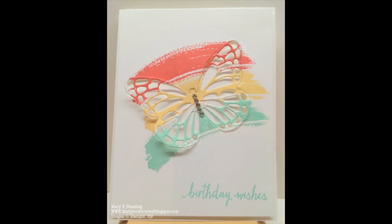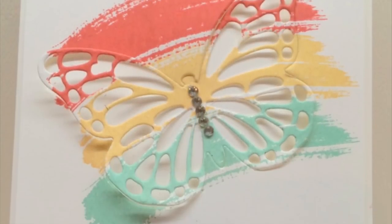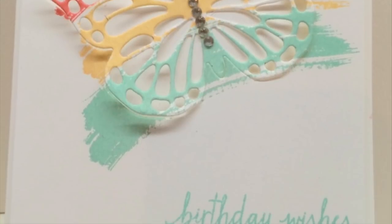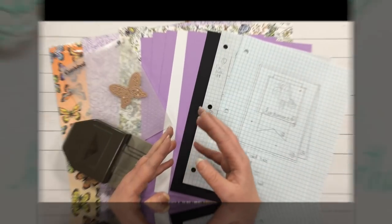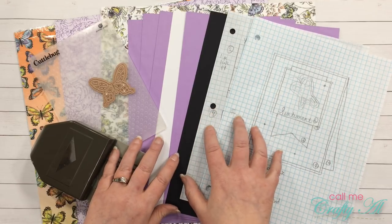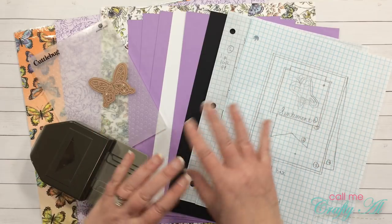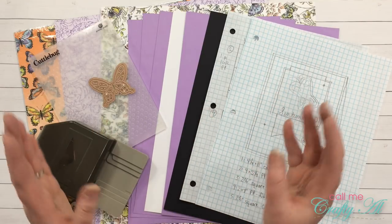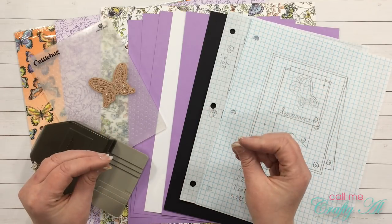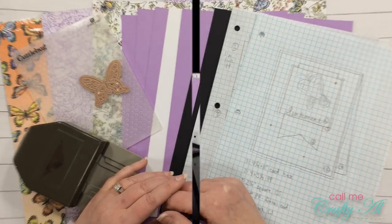Here is a look at this month's inspiration piece. It was a card created by Mary Wessling — her blog post is listed in the description box below so make sure you go check her out. For my project this month, I'm going to use the products you see in front of me to create six cards. They're going to be quick, they're going to be easy, and it's going to be something that you can recreate easily and build your stash of cards up if that's something you're interested in.